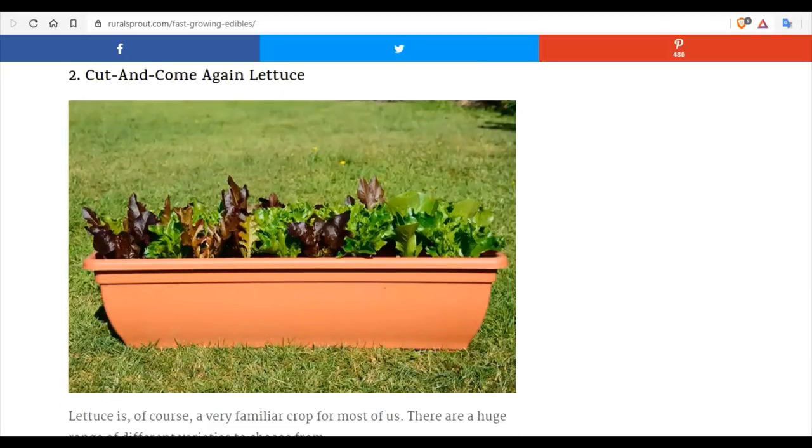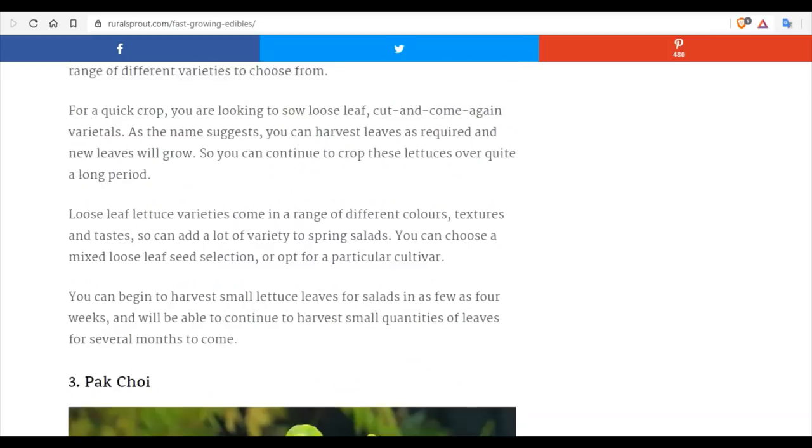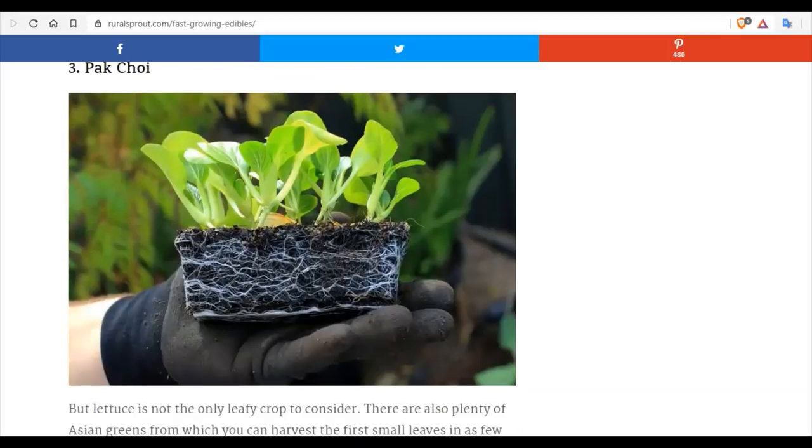There are dozens of types of lettuce mixtures called mesclun or lettuce mixes. If you just broadcast these in a small planter, they will continue to produce as you harvest — you just cut off a few tops and they will regrow. This will give you a constant supply of lettuce. It's one of the easiest plants to grow.